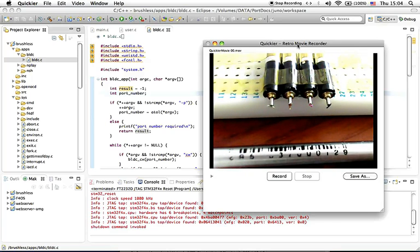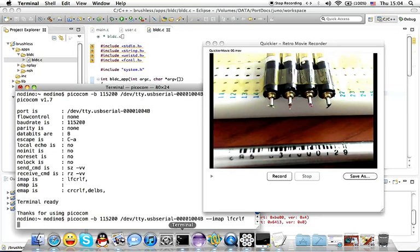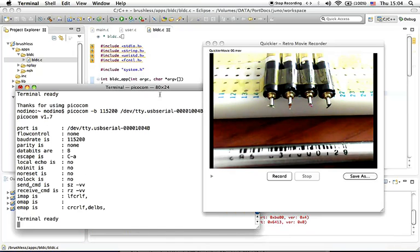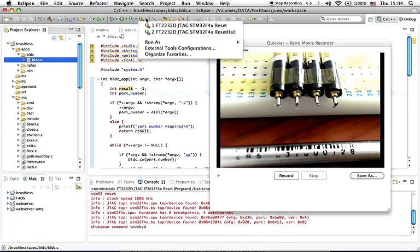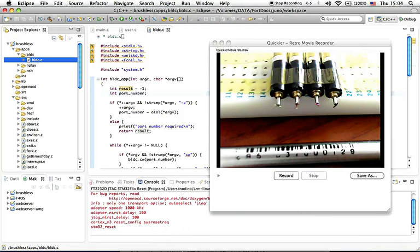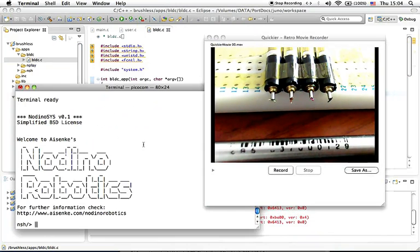The firmware is already uploaded to F4 Discover Free, and all we need to do is to control all motors using the console. I am going to restart the board. Now we can type commands instead of just pressing 1, 2, 3, 4 on the keyboard.